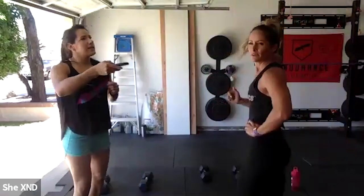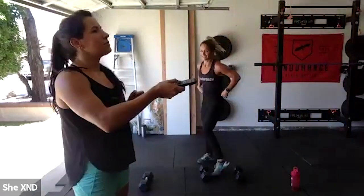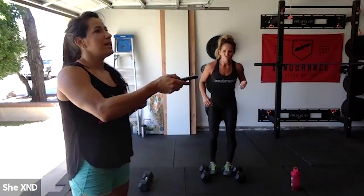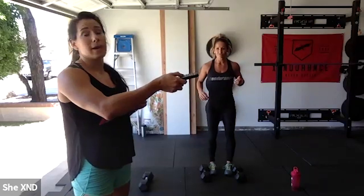Jessica, if you can't press, just go bicep curls. Any more questions? Five minutes — you can do anything for five minutes. Get your music going. Keep ours off so you can hear me. Ten reps each movement, two-minute rest after.